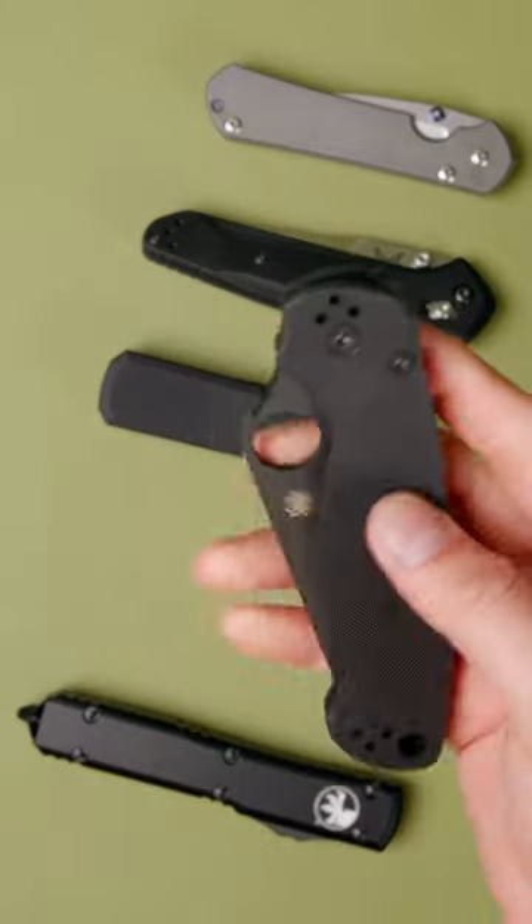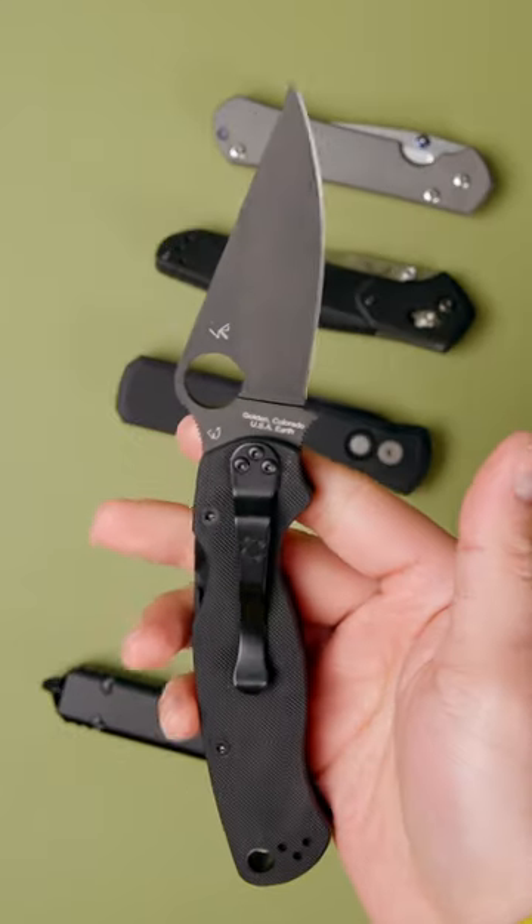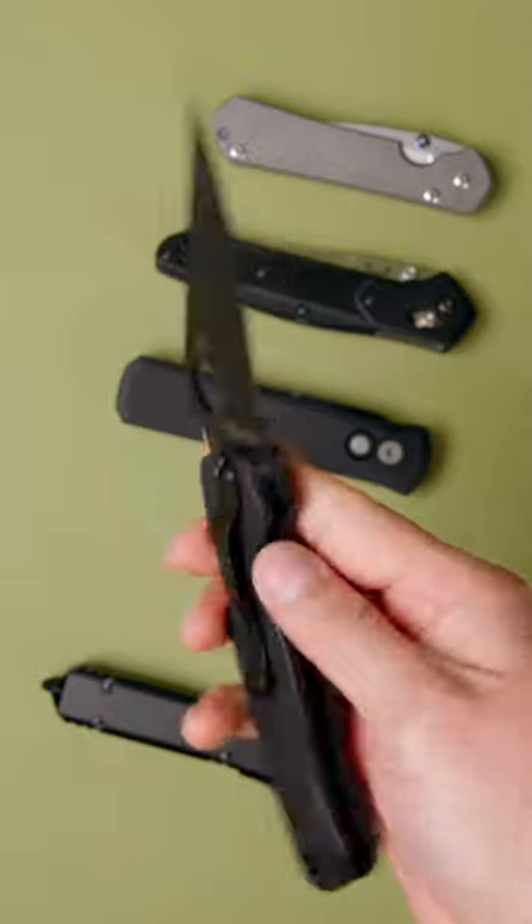The Spyderco Paramilitary II. Featuring the innovative compression lock and a premium CPM S45VN blade, the Paramilitary II is one of the most well-rounded knives on the market.